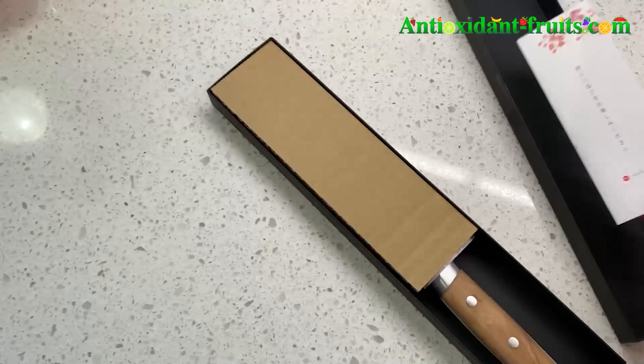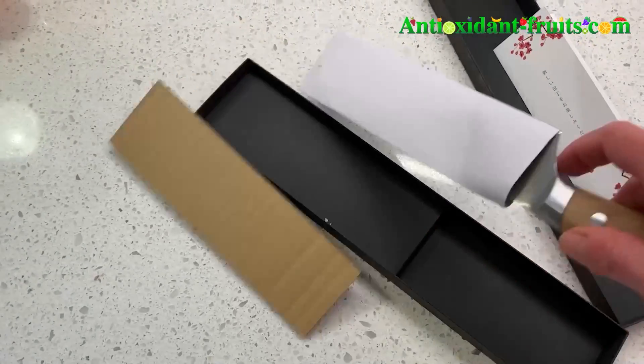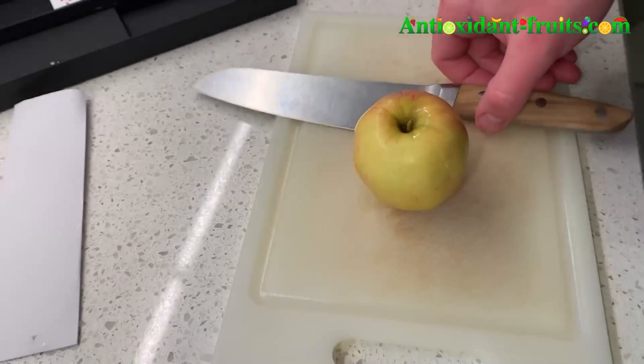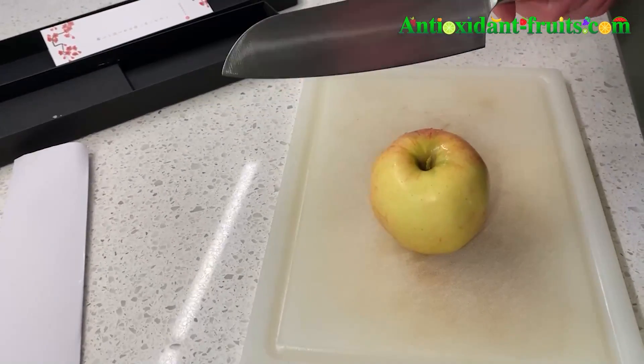The handle material is in natural olive wood. The blade material is a high carbon stainless steel. It's an all-purpose knife used for slicing and chopping.